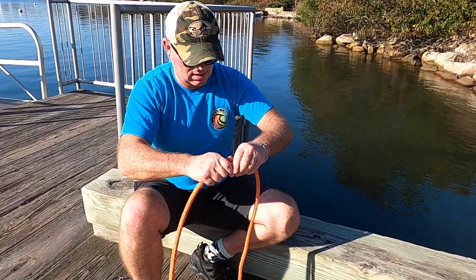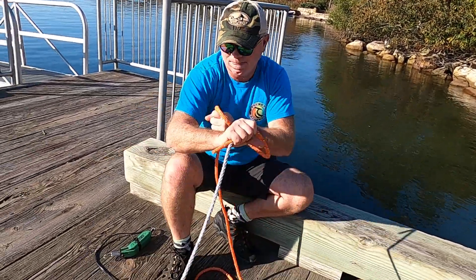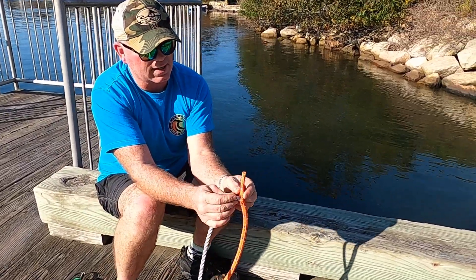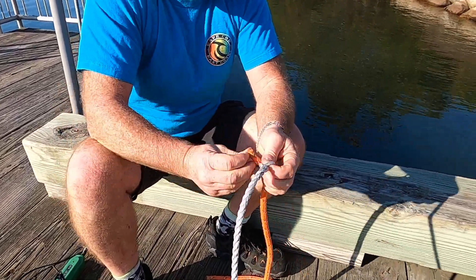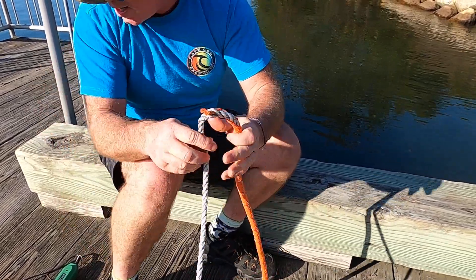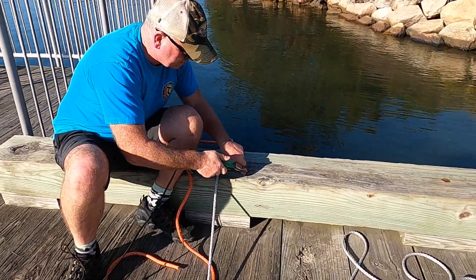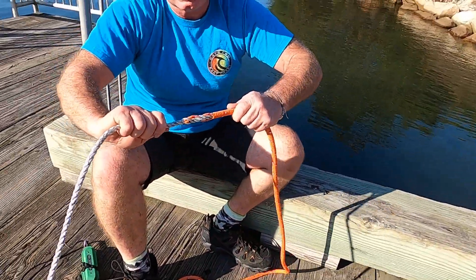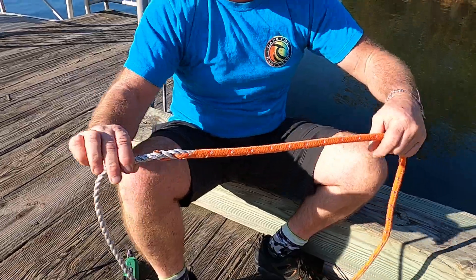I'm about halfway through on one end. I yanked that and cinched it up. You can see where I cut it. I'm going to tuck this two or three times into your line, then cinch it — you can leave it like that if you want, but what I like to do is trim that up nice and even, and I'll wrap it with a piece of electrical tape to clean it up.